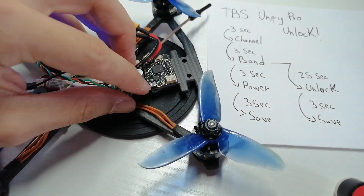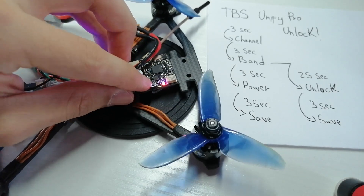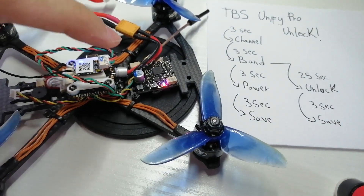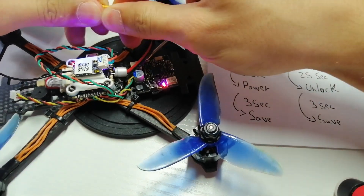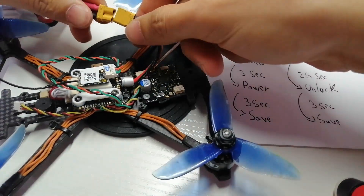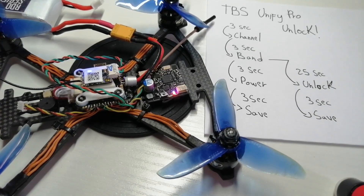To save all this, just push and hold for three seconds. Now we're back to both lights solid, meaning the device is successfully unlocked. You can just unplug it, plug it back in, and it should remain on the same setting. Let's see — yes! We successfully unlocked the TBS Unify Pro. I hope this helped, and if you want more videos like this please subscribe to my channel.